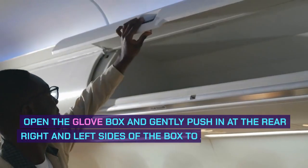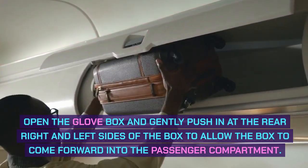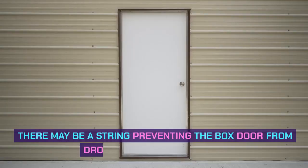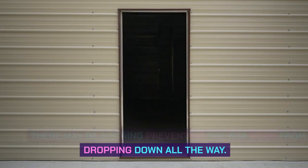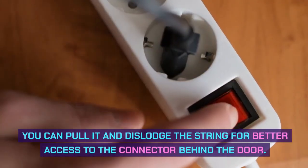Open the glove box and gently push in at the rear right and left sides of the box to allow the box to come forward into the passenger compartment. There may be a string preventing the box door from dropping down all the way. You can pull it and dislodge the string for better access to the connector behind the door.